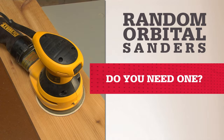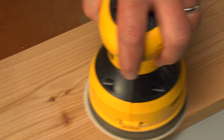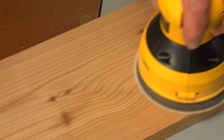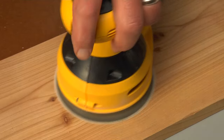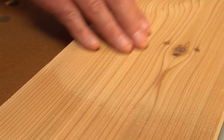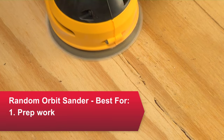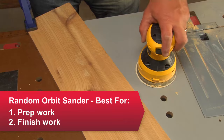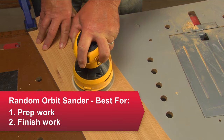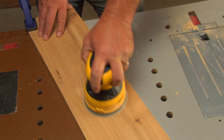The random orbit sander has the power to remove wood quickly, but it's not as aggressive as a belt sander. And its motion prevents swirl marks that you can get with a finish sander. That makes it useful for DIYers, especially for smoothing out an uneven surface, smoothing over rough spots after using a belt sander, or quickly sanding a surface when working from rough to finer grit sandpapers.